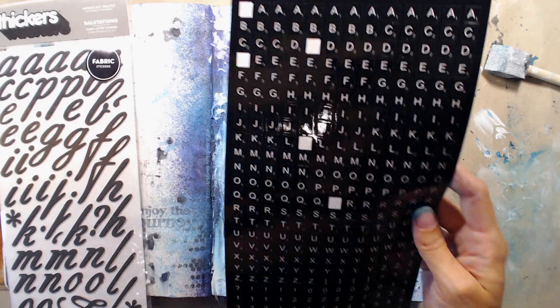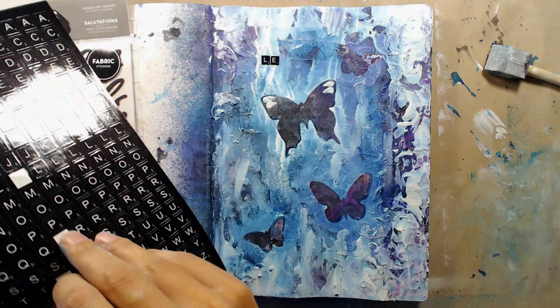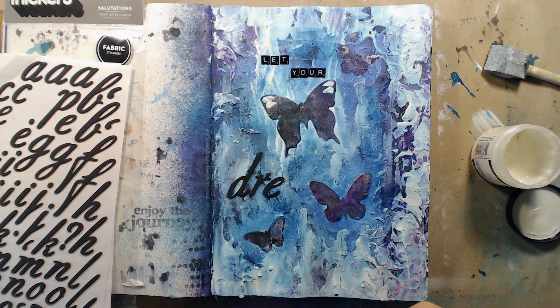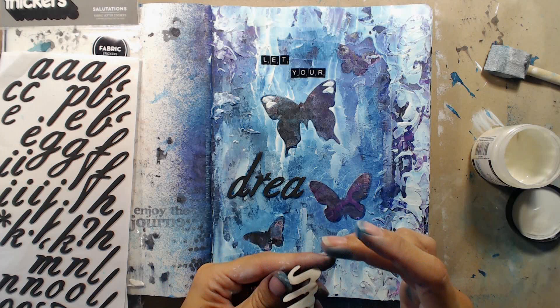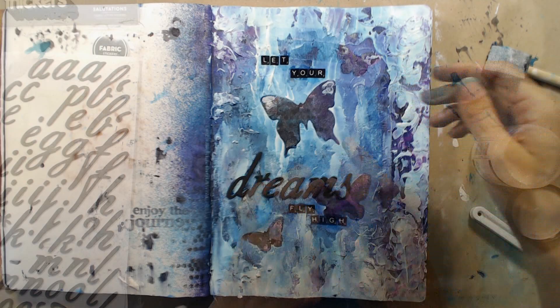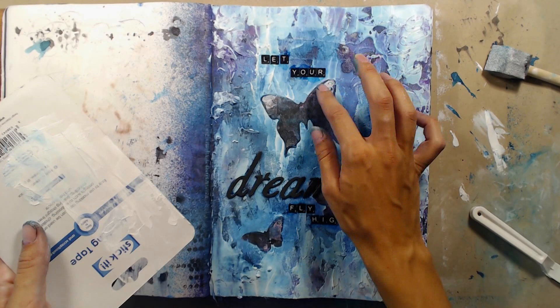For my journaling I brought out these two sheets of letter stickers — also some old ones that probably aren't available anymore, but I've tried to find some alternatives in the supply list. I'm going to have it say 'let your dreams fly high' and I'm just adhering the stickers to my page. The larger ones are pretty thick and it won't be any point in trying to seal them with matte medium since they are so dimensional. But even though they have adhesive on the back I do need to secure them, so I'm taking my matte medium and adding that to the back of the letters. Matte medium is a very strong adhesive and it will keep the letters in place. For the smaller flat stickers I'm adding a thin coat of matte medium on top to secure them on my page.